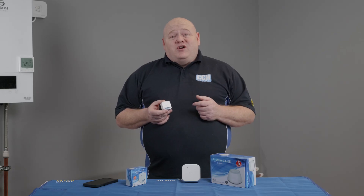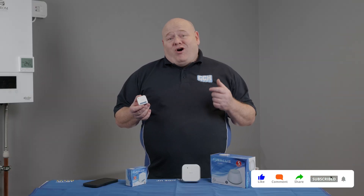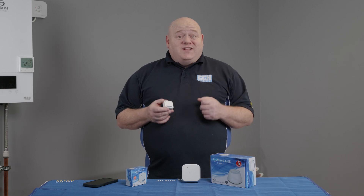That wraps up today's video. I hope you found it useful. If you've got any questions on the SR600 or any of the Salus Smart Home products, leave a comment below. And as always, like, comment, subscribe — all that good stuff. I'll see you in the next video.